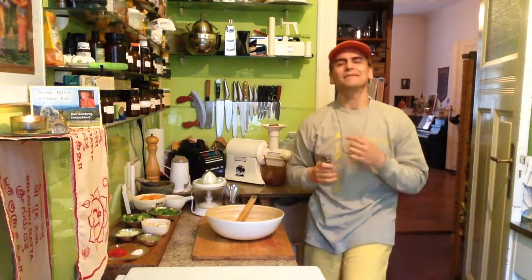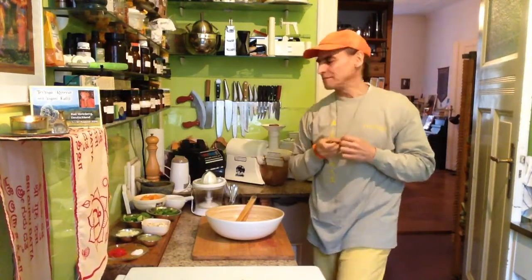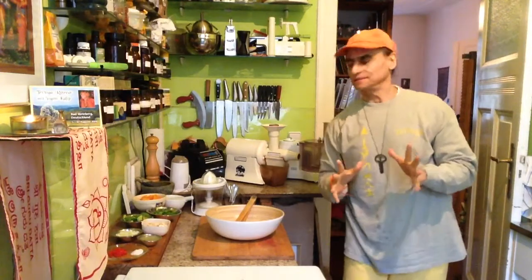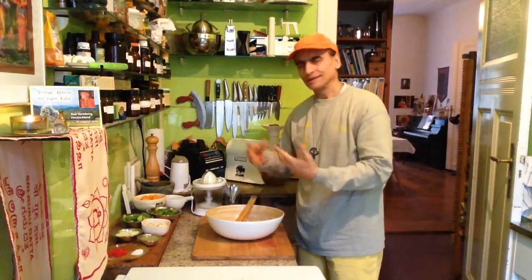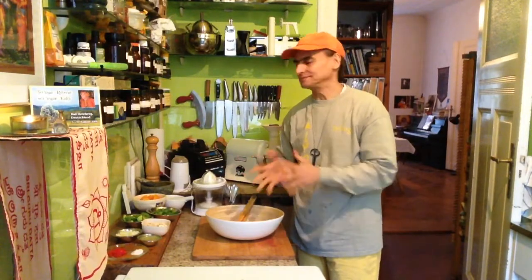Hey friends, this is MDVegan. Today I make a nice easy salad — just putting together some ingredients, tossing a little bit, combining, finish.